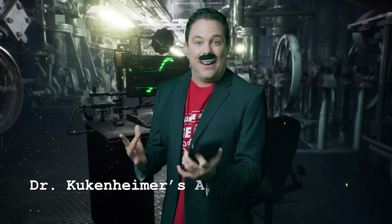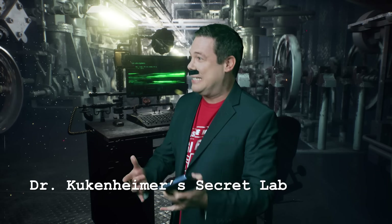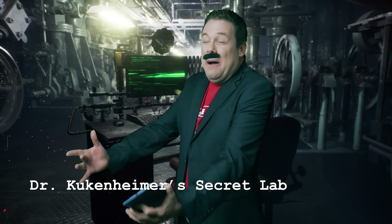And now I, Dr. Kuchenheimer, will make my greatest technical breakthrough of 3D Me.